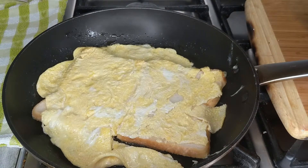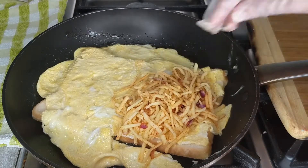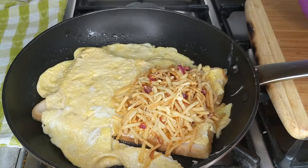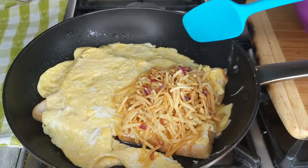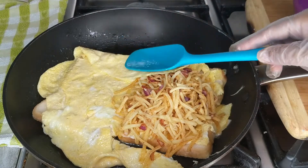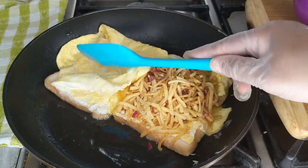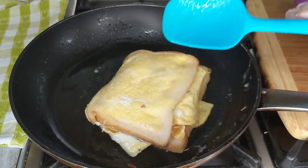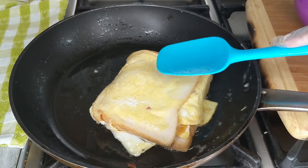Now we're going to go ahead and add the cheese mixture on one bread like so. Then flip this bread over like so. Now let it cook for about another 2 to 3 minutes on each side on a very, very low heat.